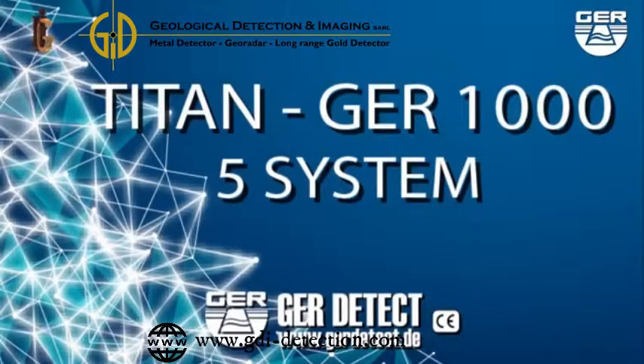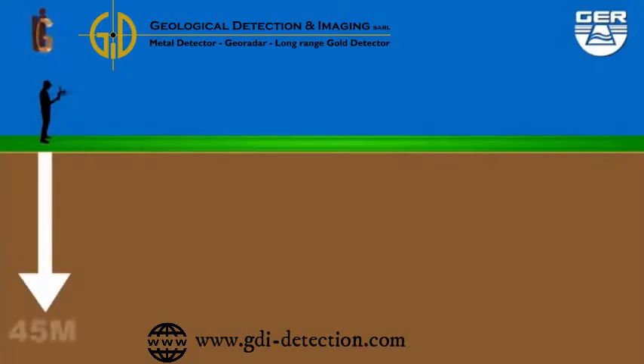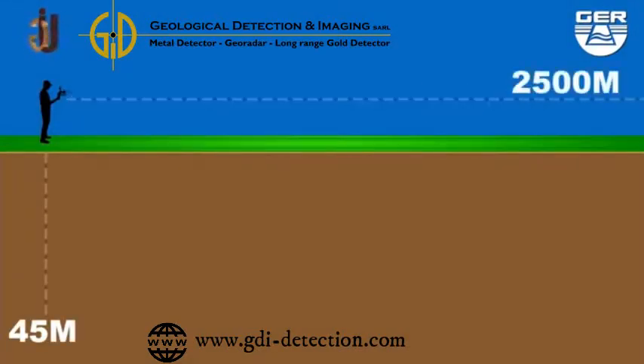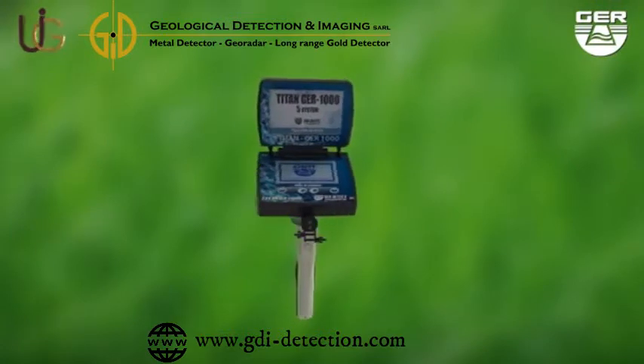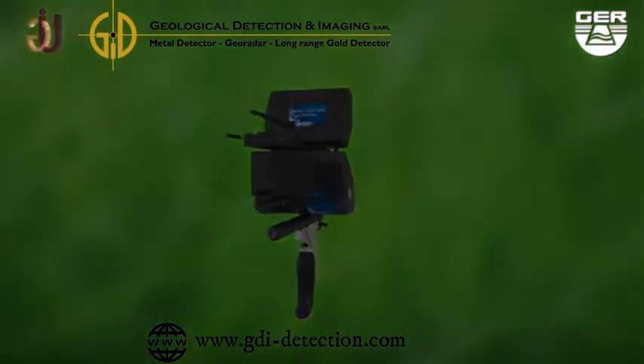This device is light and easy to operate. It functions in four languages: Deutsch, English, French, and Arabic. It can reach 45 meters deep with a front range of 2500 meters. The T10 GER-1000 is considered one of the best German inventions, as it is designed to operate in any country of any range.